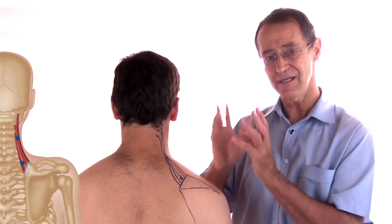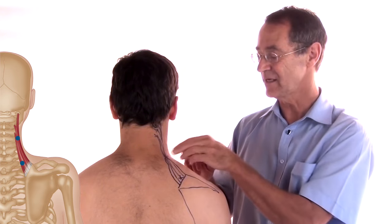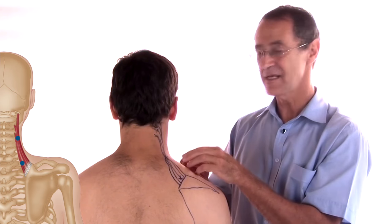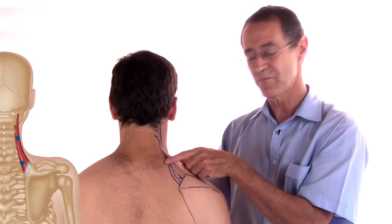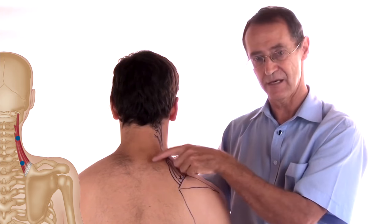To delineate these two: the first is that the trapezius trigger refers pain upwards, and the second is that the levator scapulae refers pain locally.